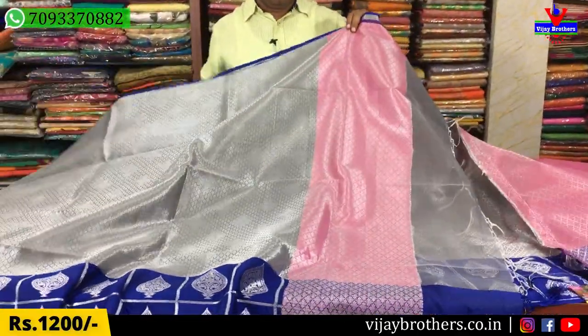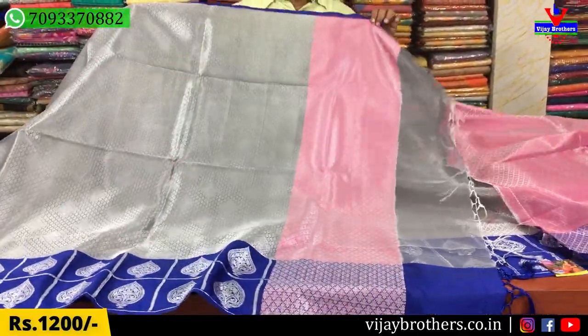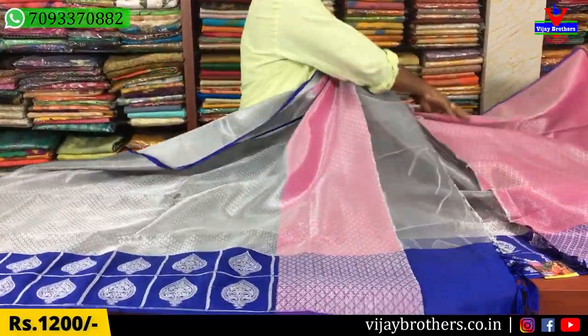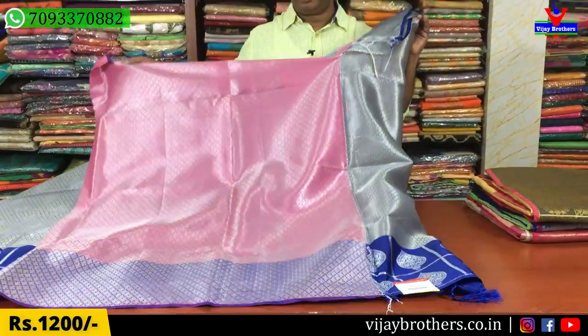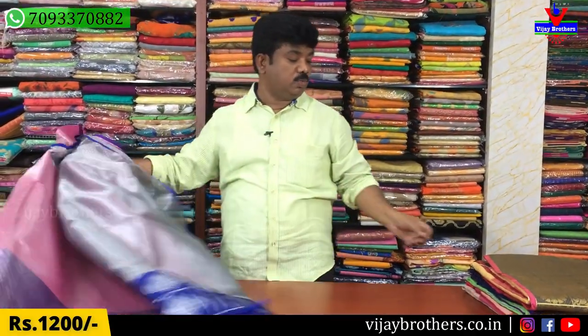The pink color combination is a pink color combination. As you can see, the blouse is a complete contrast pink color combination.